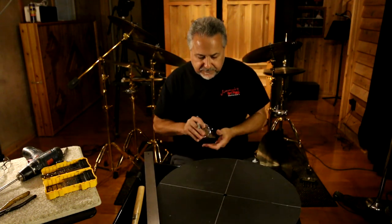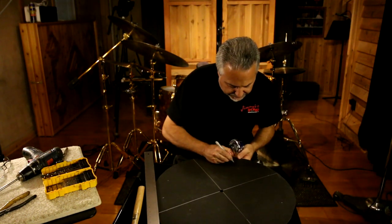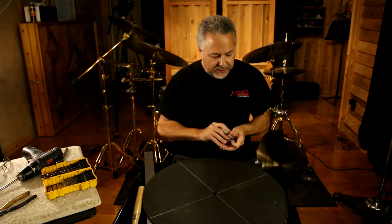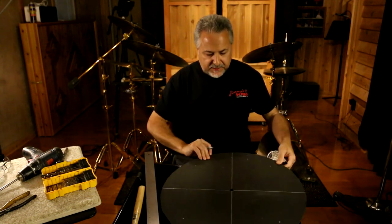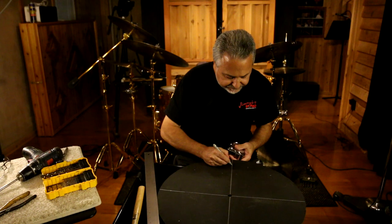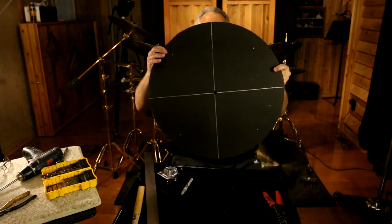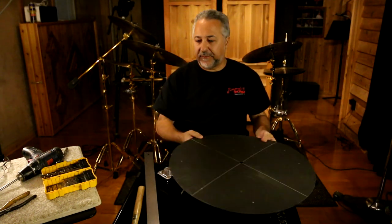We'll mark this one — perfect, right on the line. And then we'll mark this one. Just about a sixteenth off, which you're never going to notice. And then we'll mark this one — that's perfect. And then we'll mark this, and last one — perfect. There's our template, and that is where we're going to drill the holes in the cymbal.